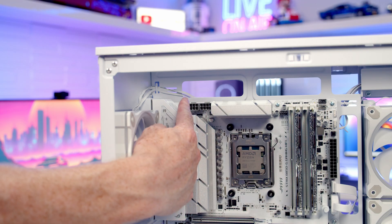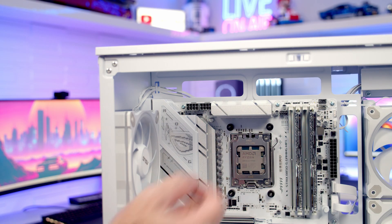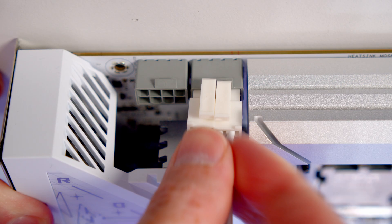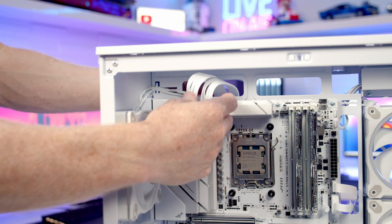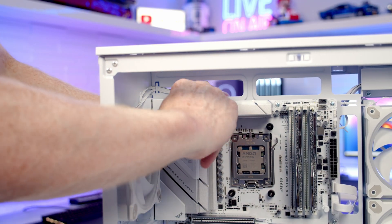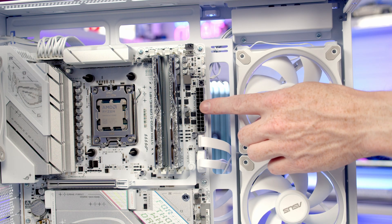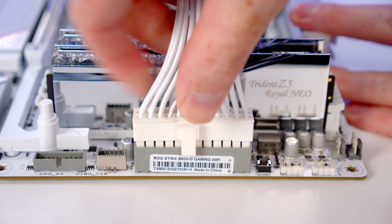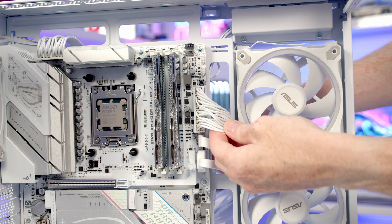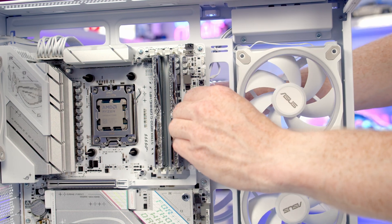Our two 8-pin EPS cables go into the headers at the top left of the motherboard — bring the cables through the cutout at the top and plug them in, then pull all the excess cable through to the back. Our 24-pin cable goes into its header, so bring it through the cutout, line it up, and push into place. Again, pull all the excess cable through to the back.